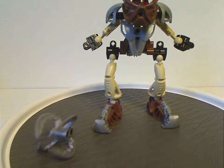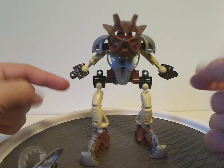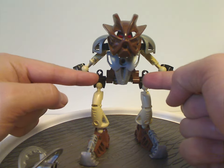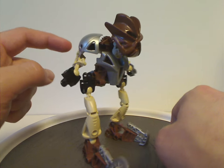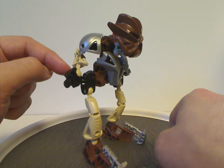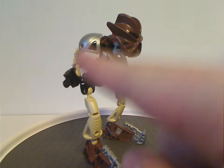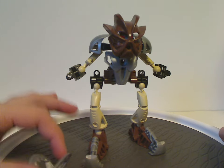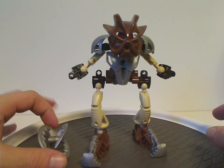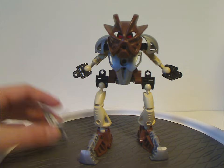Also, one thing to mention: if you noticed in the Mask of Light movie, he was built kind of differently — the body piece was right side up and the arm pieces were actually made of traditional Mata-like pieces, of which these kind of pieces were used for the arms. I'm not sure exactly why they did that, but if any of you know why, tell me in the comments. But yeah, and that's about it with Pohatu.